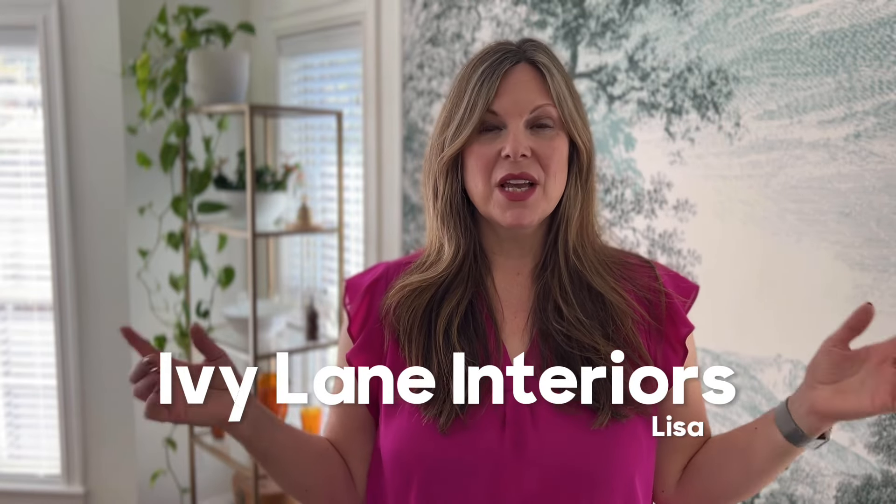I often get asked how much I make on my flips. So today I'm going to walk you through six of my Etsy sales. I'll briefly show you what I did with them, and at the end of each flip, I'll give you a detailed breakdown of how much I made.